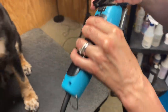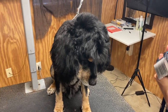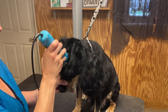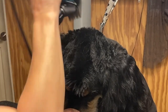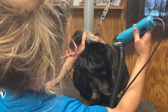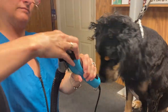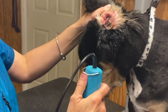Now we're going to use snap-on combs — a number one snap-on comb over a ten blade to set the length on the top of Solly's head. Snap-on combs save a ton of scissor work. I go from the base of his skull towards his brow, and up the side of the cheek. We'll blend all this together with scissor work and thinning shears, plus some ten blade work around the base of his ears.